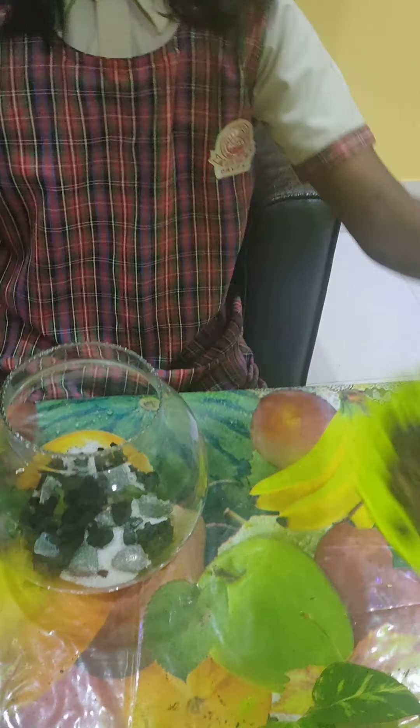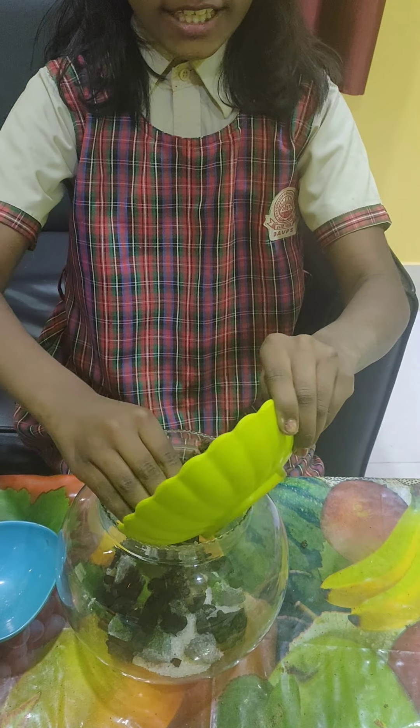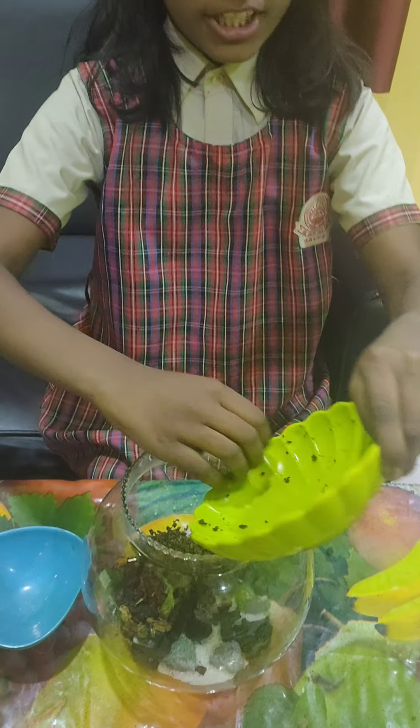The third layer will be of tea waste, which is a complete fertilizer that contains nitrogen, phosphorus, and potassium.